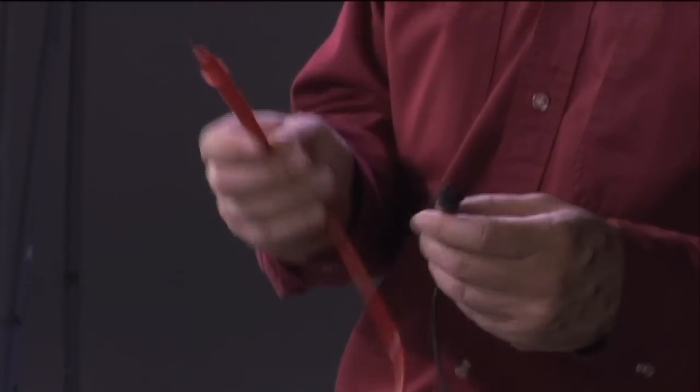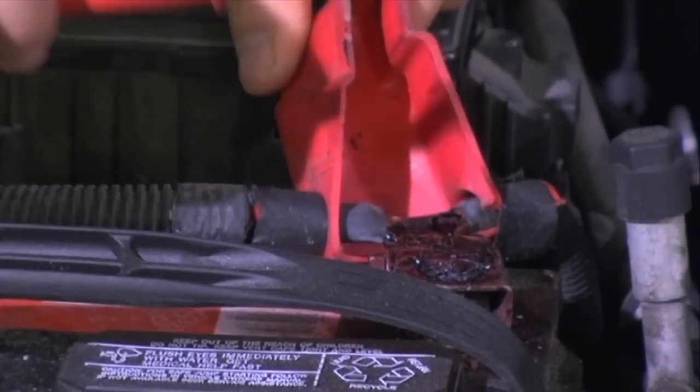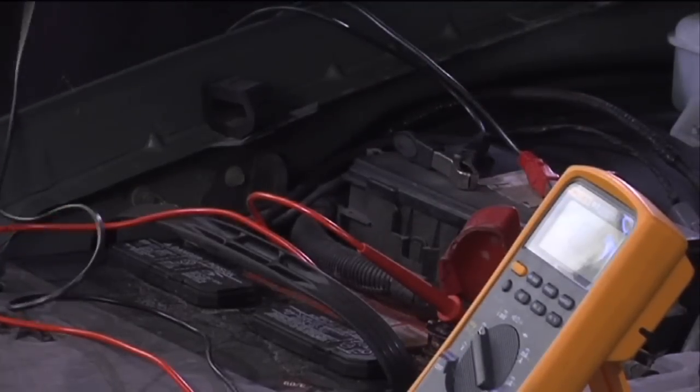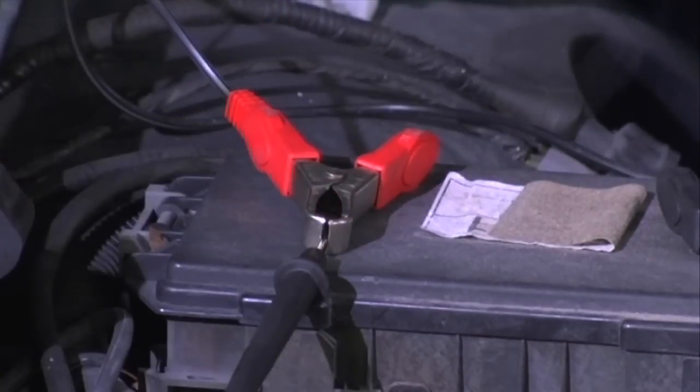To do the voltage drop test on the positive side, we take the red lead of our digital volt ohm meter and put it on the positive side of the battery. We switch the volt meter on, then take the black lead and connect it to the red jumper wire — remember, that wire is connected to the power terminal of the fuel pump. So essentially, I'm going from the positive battery post with one lead and into the power wire at the fuel pump with the other.